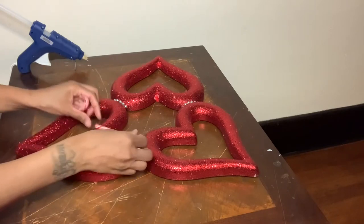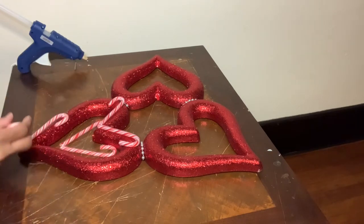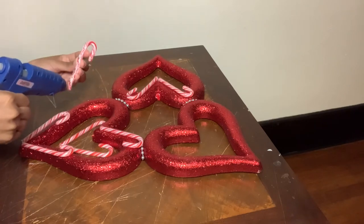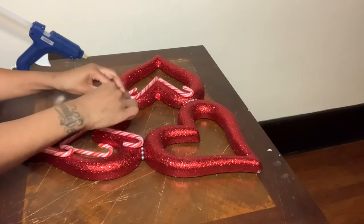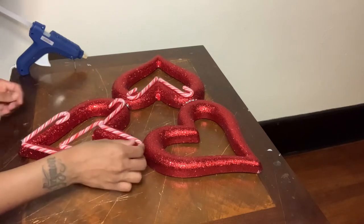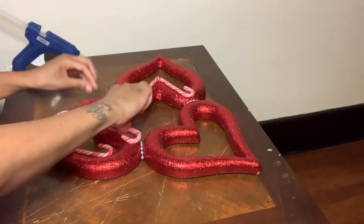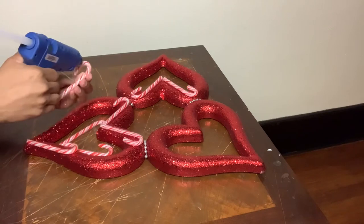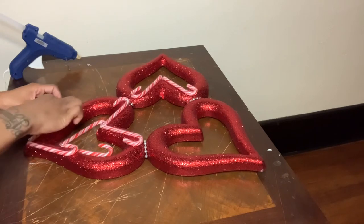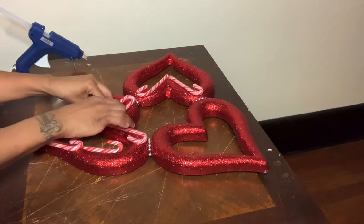Here you see me positioning the candy canes around the shape of the heart, then I'm going to glue them down. For the candy canes going on the inside of the hearts, I'm only putting glue on the curve of the candy canes.